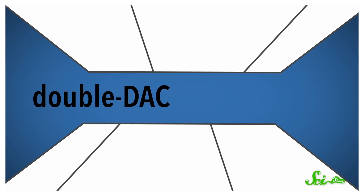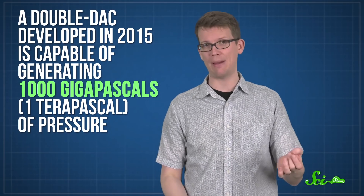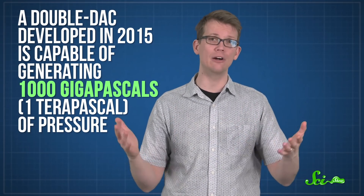Where, to be clear, you would not be able to stand, because the pressure would crush you into molecular mush. There's also a special class of DAC called the double DAC, which takes each diamond tip and attaches an even smaller, specially-grown hemisphere of diamond only 10 to 20 microns across. Then the supermini-diamond does the final pushing, confining the force to an even smaller area. A double DAC developed in 2015 is capable of generating 1,000 gigapascals — or 1 terapascal — of pressure, enough to begin to explore the physics of more massive planets. Astronomers think that's roughly how strong the pressure is in Saturn's core, for example.